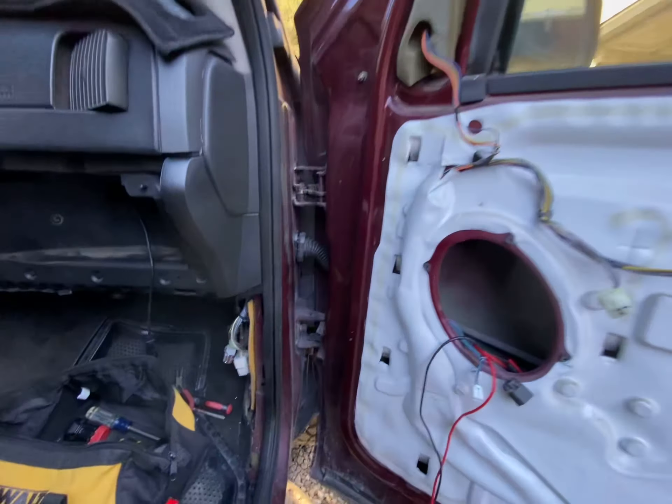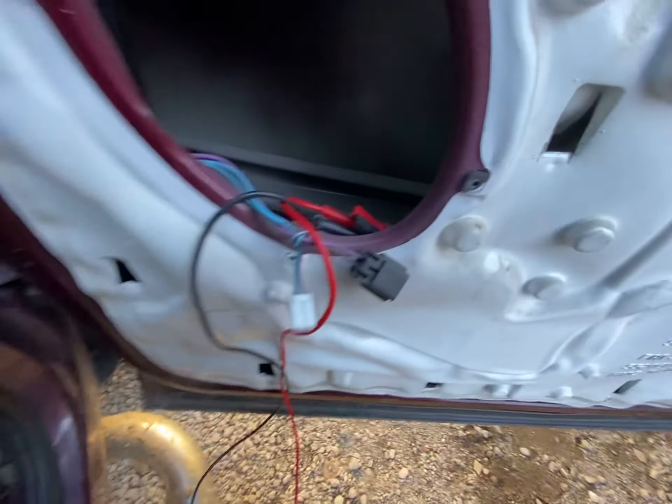All right, so we're testing the motor out. Here's a 12-volt battery. We directly connect it to the motor.